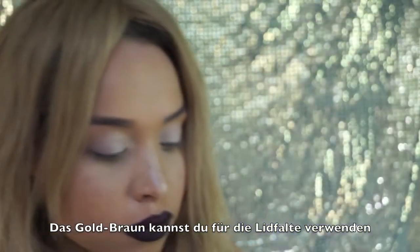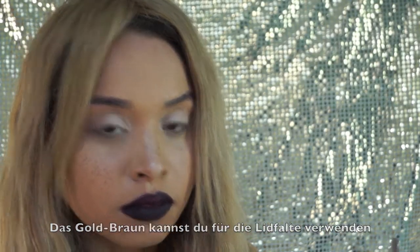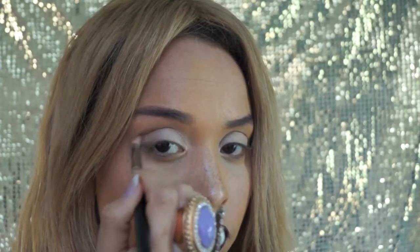Now apply this warm soft golden brown to the crease. Blend, blend, blend — did I forget to mention to blend?